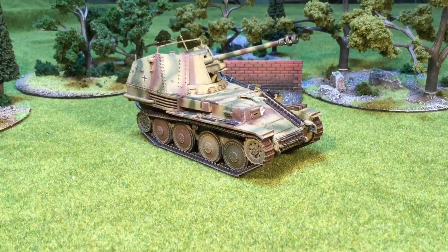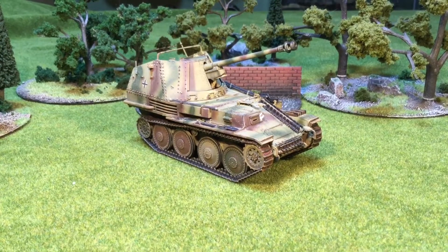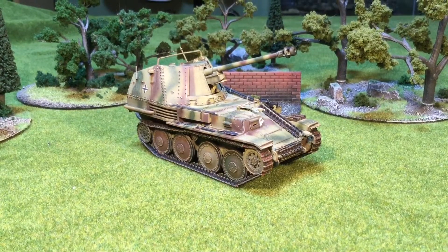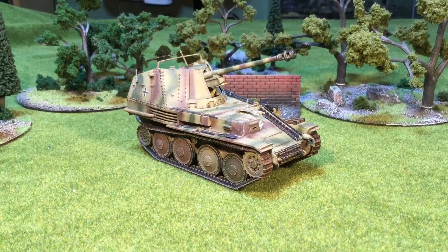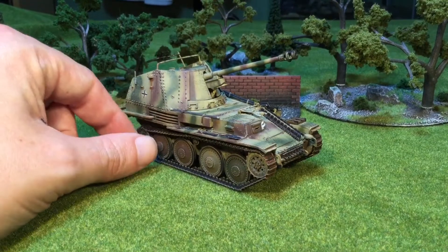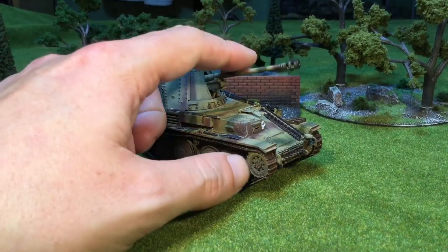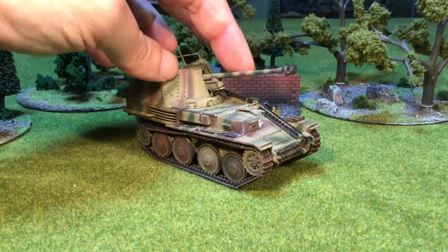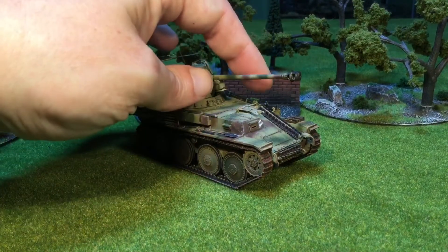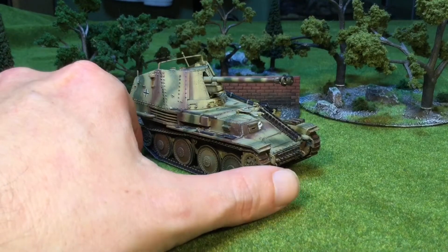It wouldn't be a video for me unless I somehow shoehorn some kind of German stuff into it. This is a 1/48 Tamiya Marder. I put this together while I was imprisoned at work on Saturdays and painted it at home. It's a really nice kit to do. I've left it so the gun can move, which is perfect. The crew guy has vanished, so I'm going to have to find another crew guy.